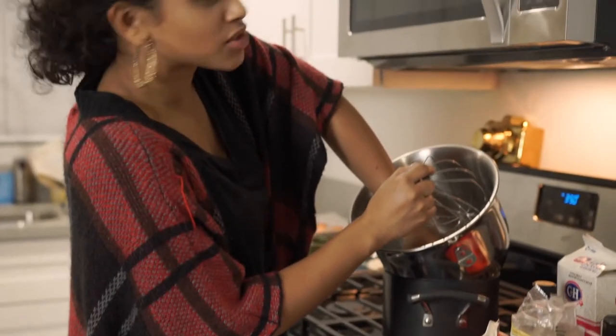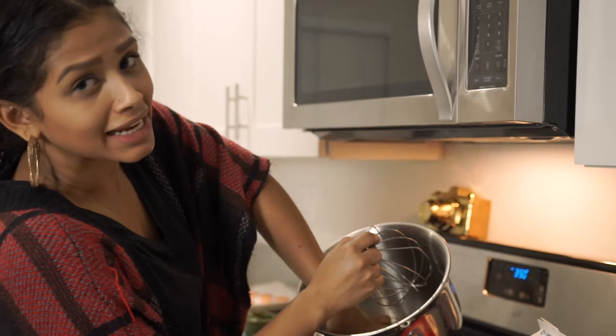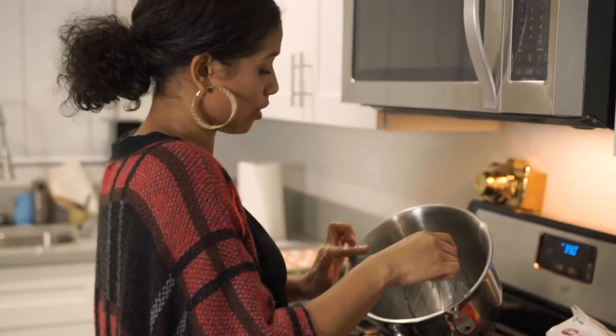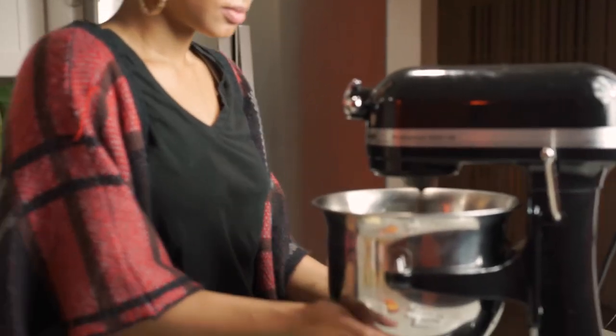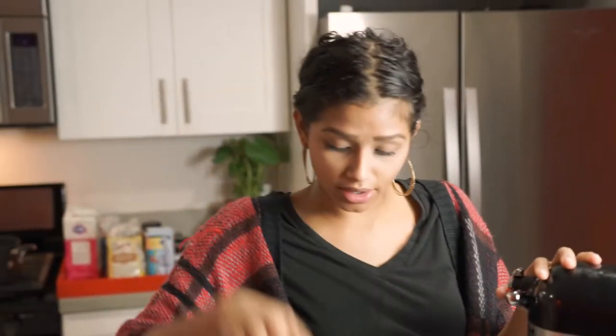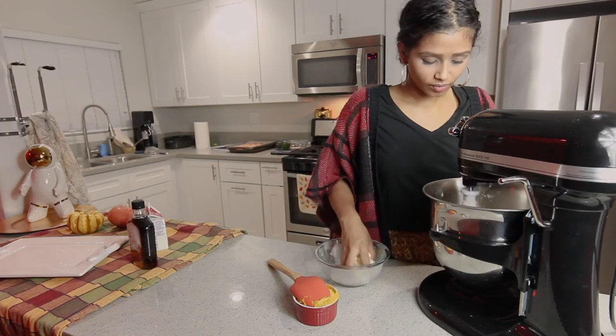Now it's warm to the touch and dissolved. We're gonna put it back on the mixer. Once the sugar is dissolved we'll mix it until the bowl is room temperature. Once it's room temperature we're gonna change our attachment to the paddle and then add our cold butter.